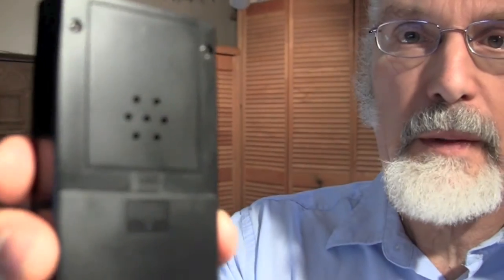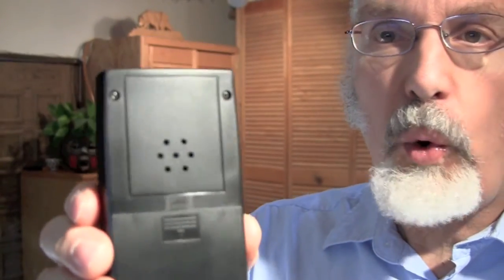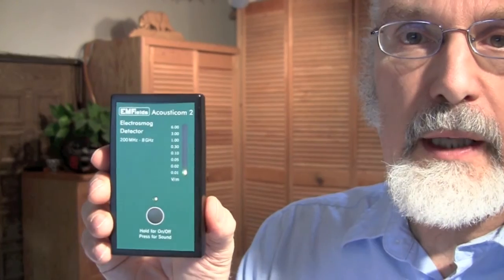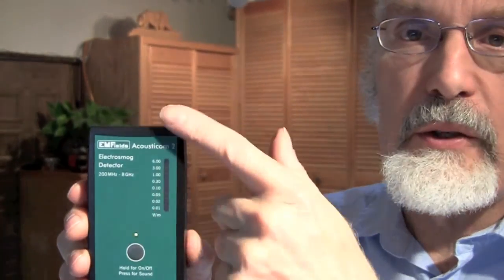You can see the speaker in back here. This audio function is making a sound that corresponds to the radio frequencies it's picking up. This is relatively quiet here right now. In environments where you have more RF, you're going to definitely hear some distinctive sounds. If you want to turn off the sound but keep the meter running, just press the button again and the sound function goes off, but the meter is still reading.